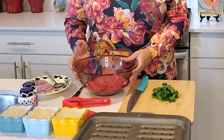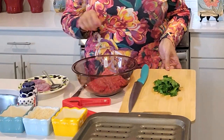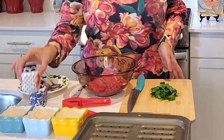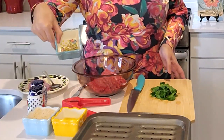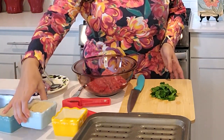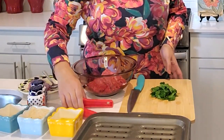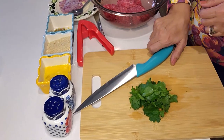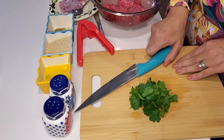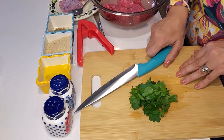Here I have one pound of ground beef, half an onion grated, a handful of parsley. My spices are salt, pepper, and one teaspoon of oregano. I have some breadcrumbs — this is half a cup, but maybe I'll use it all. I have one whisked egg and one clove of garlic. I started by preheating the oven to 350 degrees Fahrenheit.